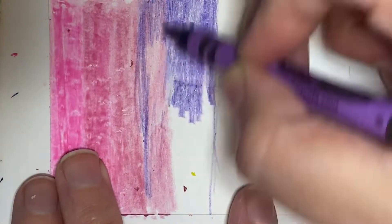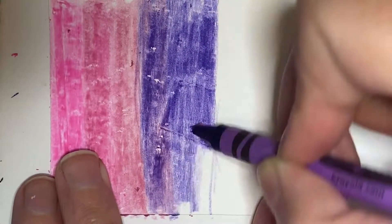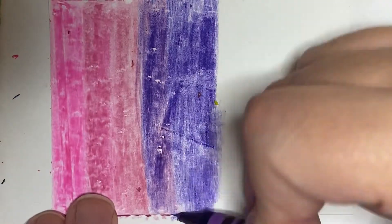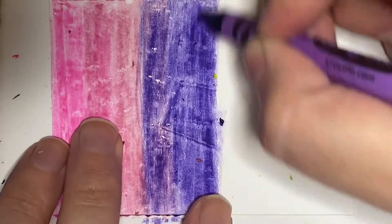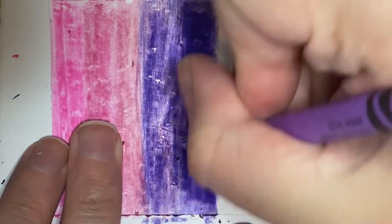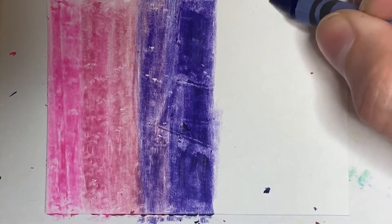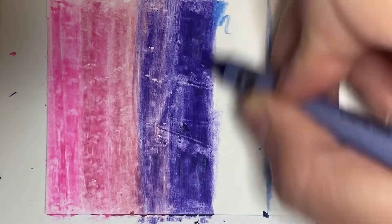If you do want some of your areas to be white, just skip over those. I have my piece of paper taped down, that's why you see a little bit of a square kind of in the center. I'm doing that so that while I'm coloring it's not moving around on me. It's not necessary to do, and it won't show in the final product either, so don't worry too much about it.